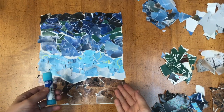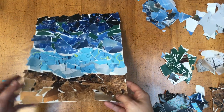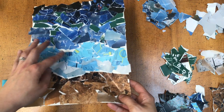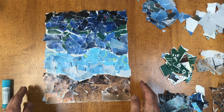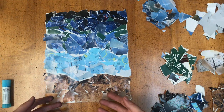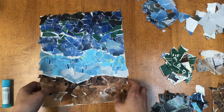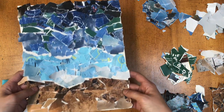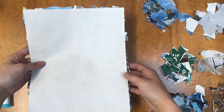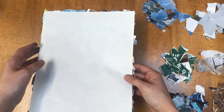Everything is now glued down to my paper. It is a little rough, so there are definitely some edges I want to go back and re-glue, but gluing everything down definitely takes the longest time in this project. You want to dedicate a good amount of time to making sure all of your pieces are glued down and they're not going to fall off when you pick it up and move it around. I can also take my scissors and trim anything that's hanging over the edges to make it look a little bit nicer.